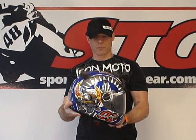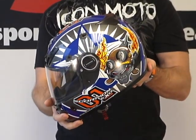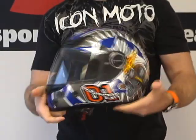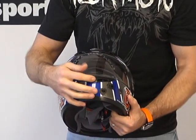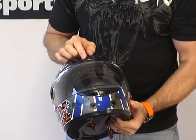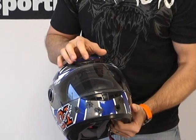Let's give you an idea of the general shell shape of the 400 — I'll do a nice little 360. The model I'm holding here is the EXO 400 dogfight graphic. Pretty interesting helmet. Ventilation is one of the key features for almost everyone out there. The 400 gives you a chin vent that can be turned on and off, and a dual-stage brow vent with a few detents and a center intake.